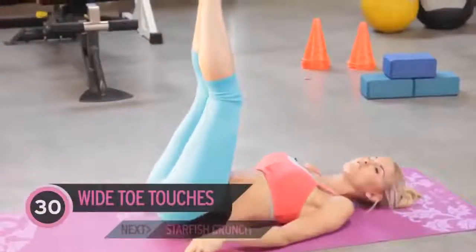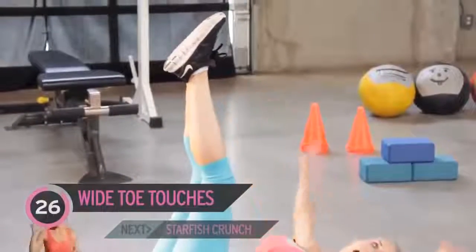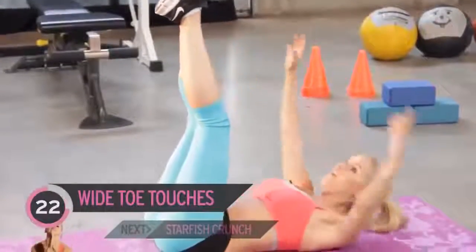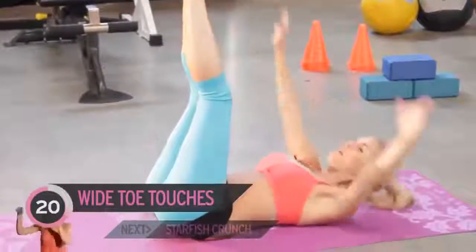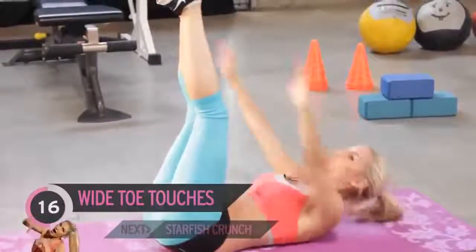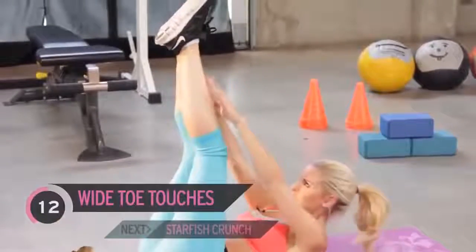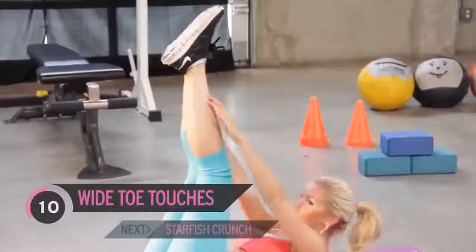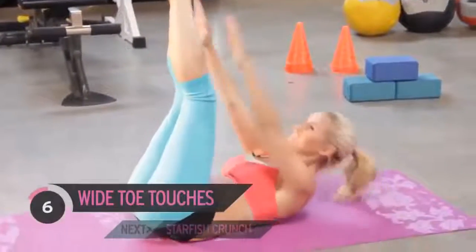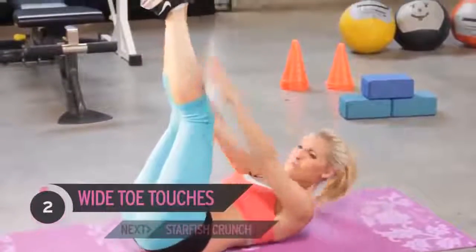Now we haven't done this one before, so it's a new exercise for us all. Arms out to the side and we're just going to touch up — we're going to call these wide toe touches. Now my arms aren't that long, so it doesn't matter if you can't completely touch your feet; just try and touch as near as you can. Ask yourself how much do you want that six-pack, and if it's a lot, you've got to put in the effort. Squeeze your abs — they should be burning!